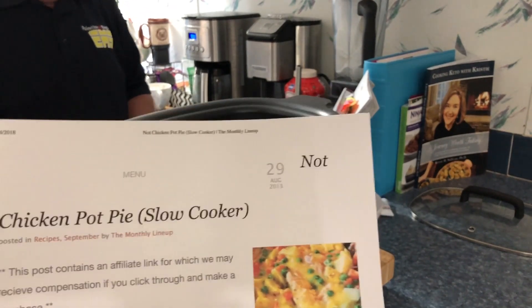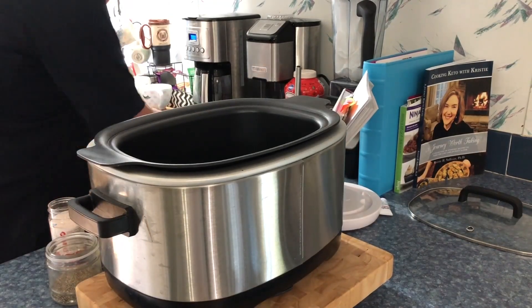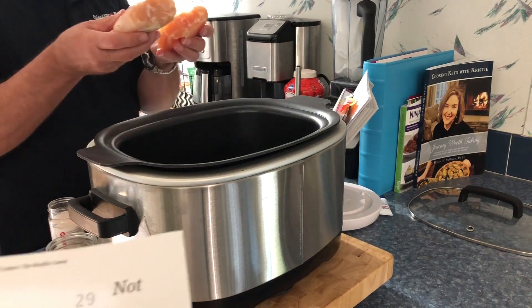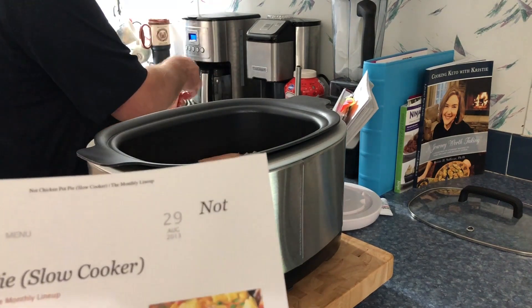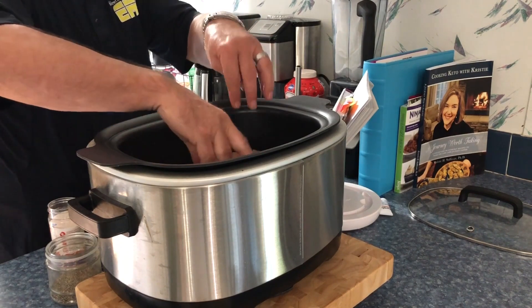So we're going to put in three frozen chicken breasts. Well, actually ours are kind of more or less thawed because I put them in, but they're still halfway frozen. So we're just going to put those into the crock pot, and then he's going to wash his hands.